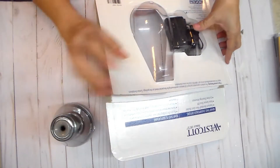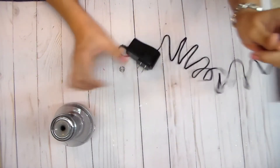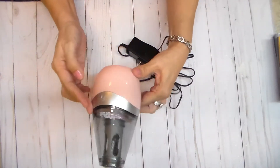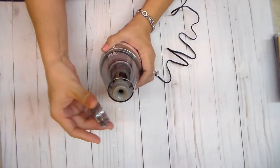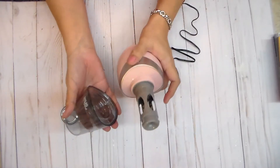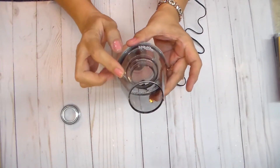It plugs in back here and it doesn't have an on and off switch, so I guess you just leave it plugged in. You twist the top, take the top off, and then this part comes off like that. It has a little lip on the inside so when you're sharpening, all your shavings stay inside the little container.